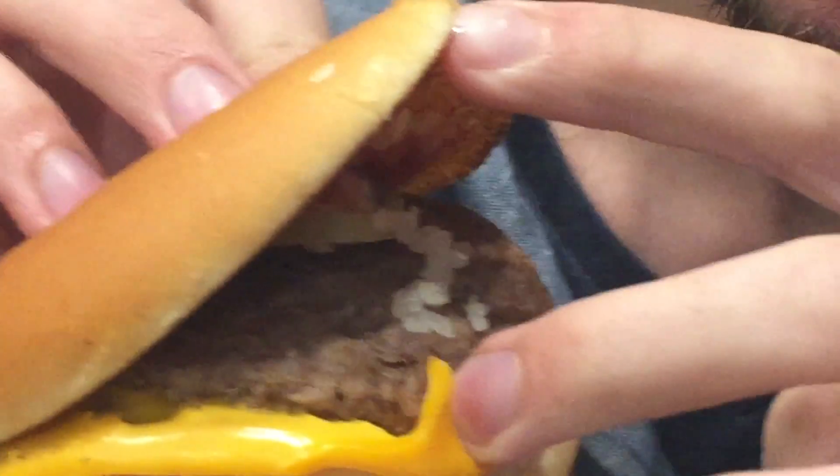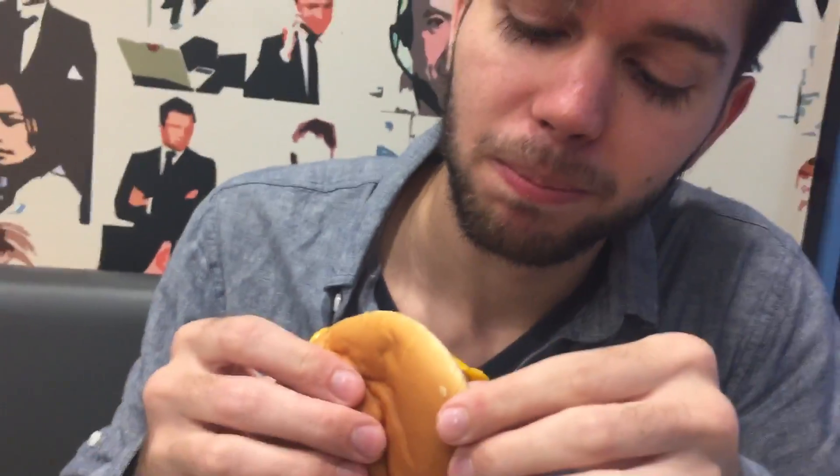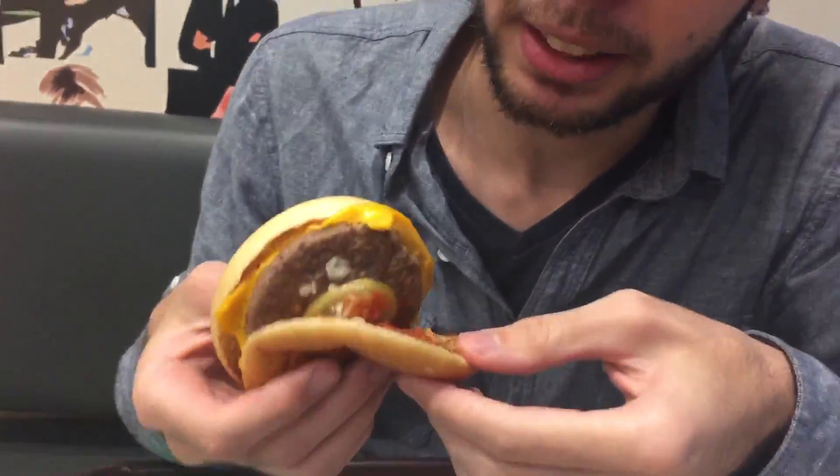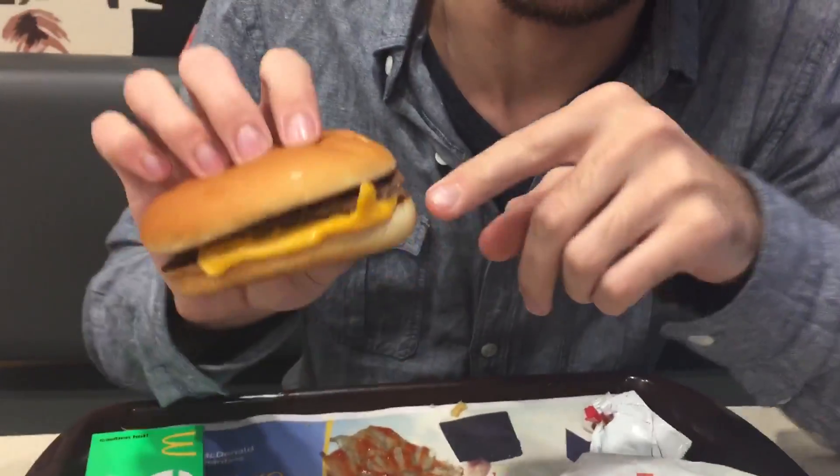You have what they call grilled onions, but they're really just diced onions. You got some pickles and some ketchup, but as you can see they only put the ketchup in the middle right there. It's like they just said okay and called it done. That's your average McDouble. This one's a little above average because you see the cheese is going upside down.